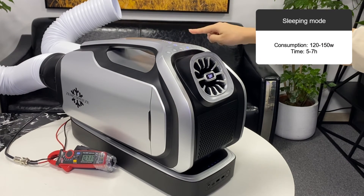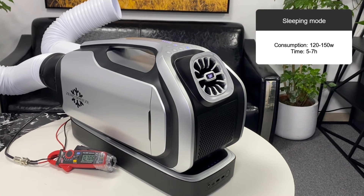When Mark II is in sleep mode, its power is about 120 to 150 watts, and a fully charged Mark II battery can work for 5 to 7 hours.